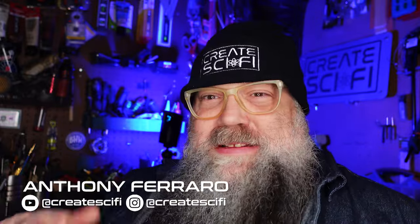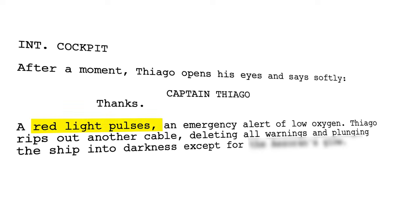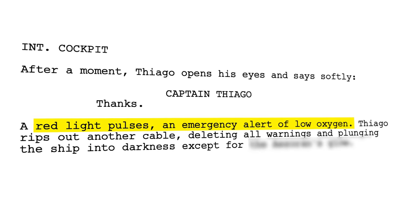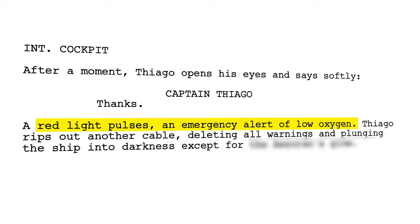I'm going through my script, getting down to the nitty gritty. Got to make a few more props. The one that popped up in the script is he just looks at this gauge — it's not a good thing in the script, right? Drama. I don't want to use lights and stuff, so let's do it with tape.